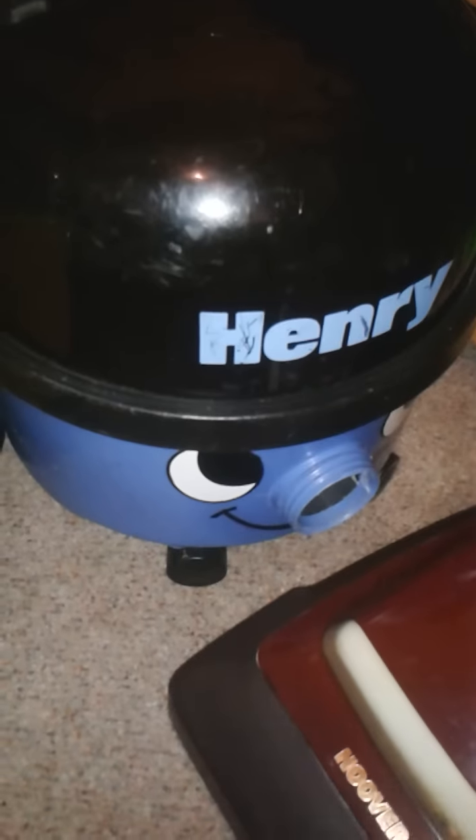Then I have a 1993 Henry, which needs a motor, which I might be getting soon. Because my friend at school is giving me her old Henry, which I'm going to give to my grandad. And then my grandad's garage Henry — I'm going to have that and pull all the bits I need out of that and put it in this one.